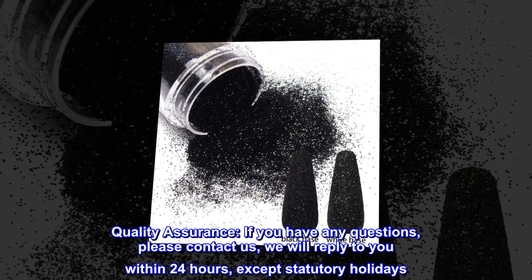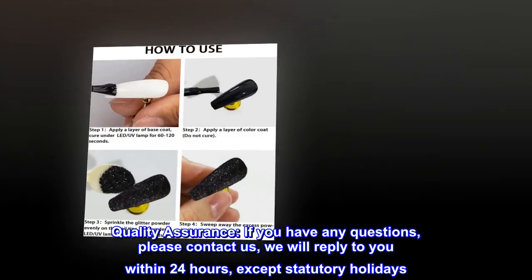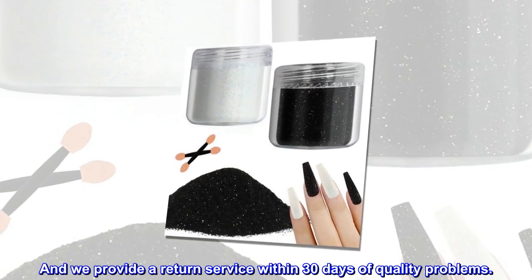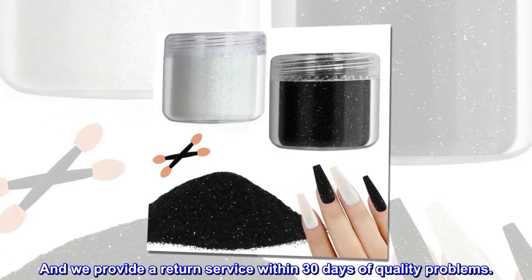Quality assurance: if you have any questions, please contact us — we will reply within 24 hours except statutory holidays. We also provide a return service within 30 days for quality problems.